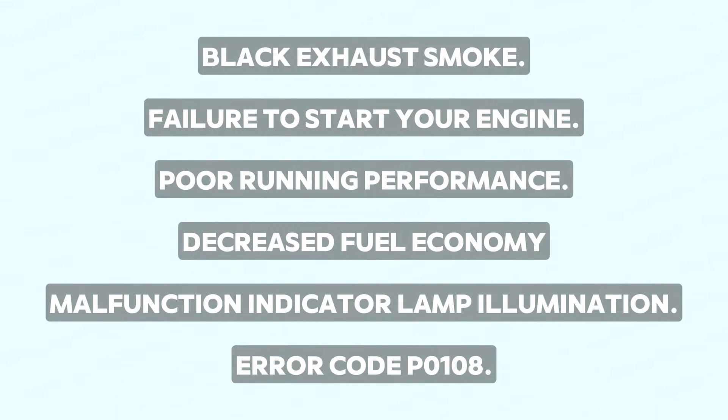Symptoms associated with this issue include: black exhaust smoke, failure to start your engine, poor running performance, decreased fuel economy, malfunction indicator lamp illumination, and error code PO108.